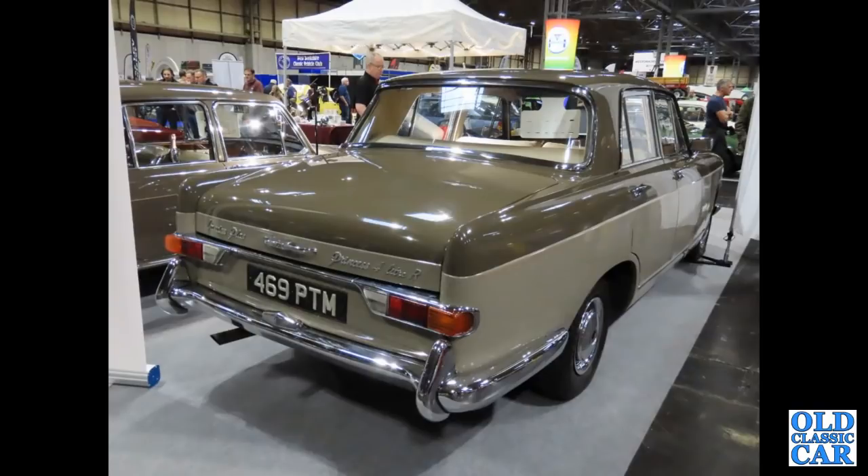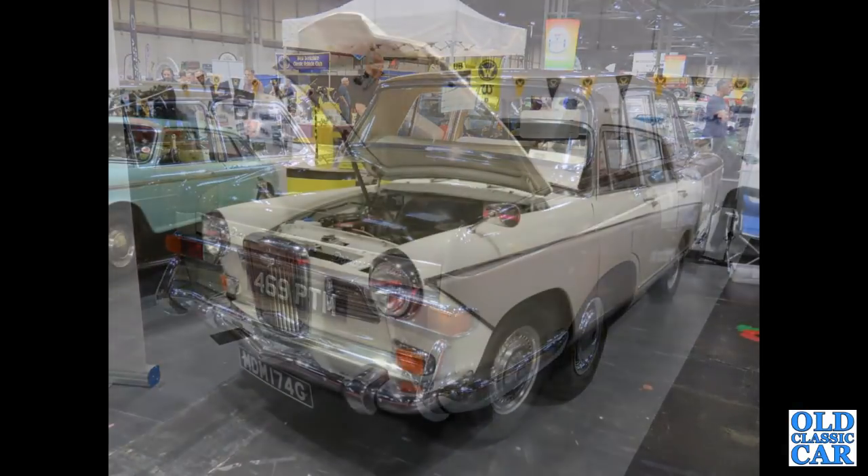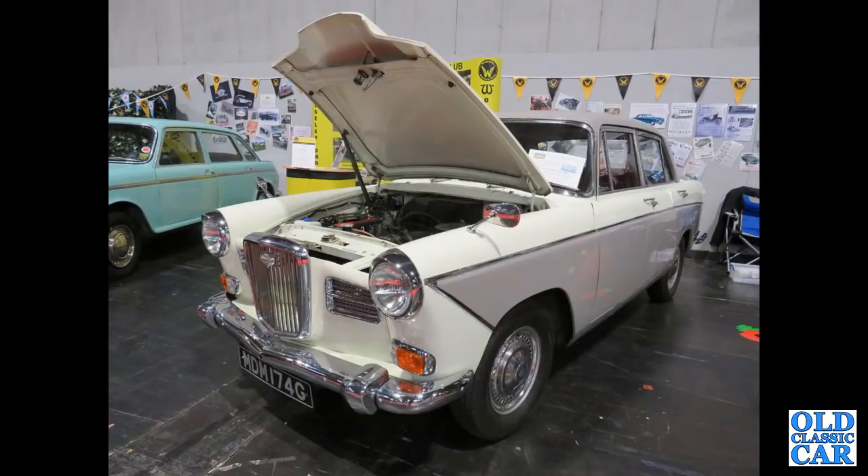The rear view of the same car — note the very distinctive 4-litre R tail end treatment. Those lamps are very different to the Cambridges and Oxfords, to try and differentiate the more lowly models from the plush 4-litre R. Another Wolseley 1660 is next — this one from late 1968 or early 1969.